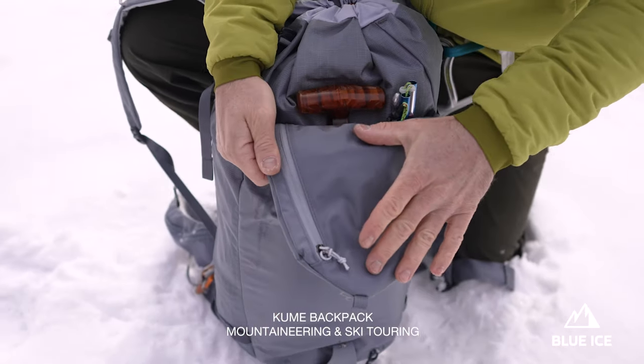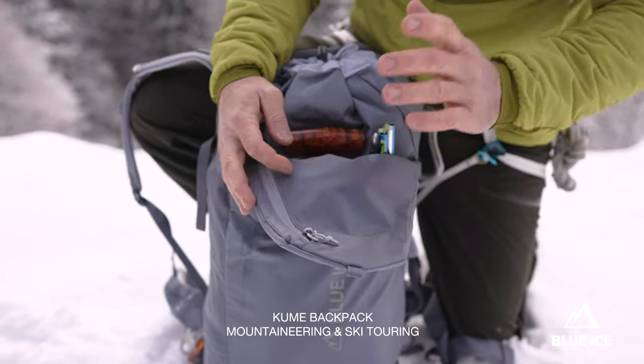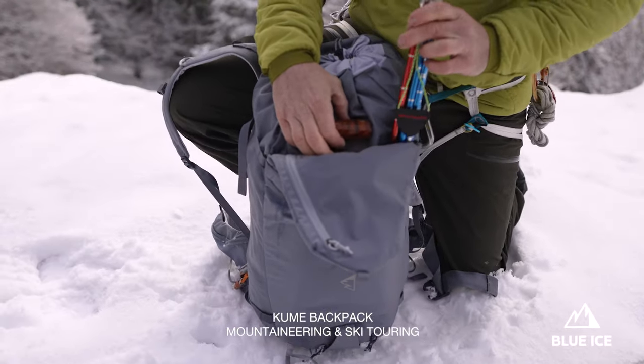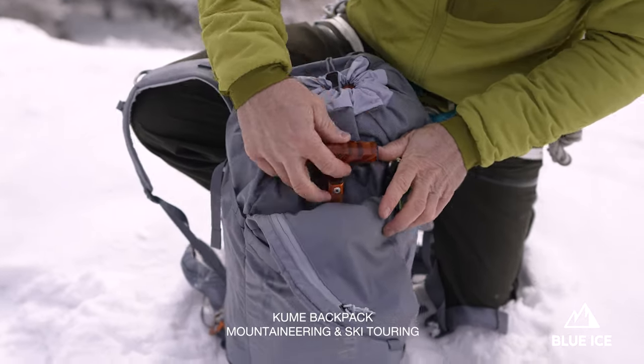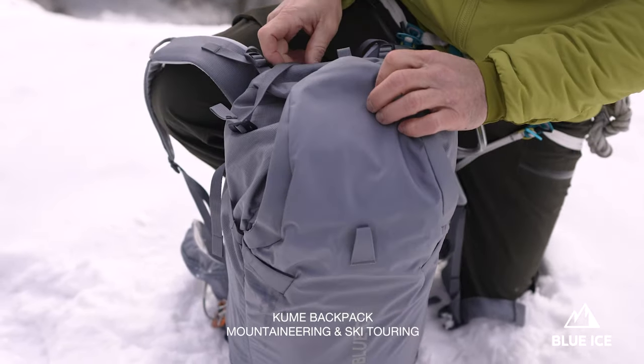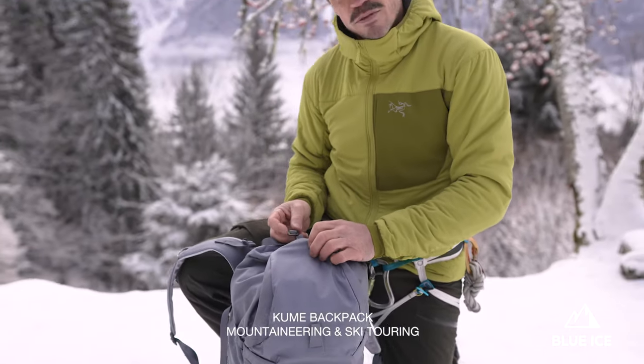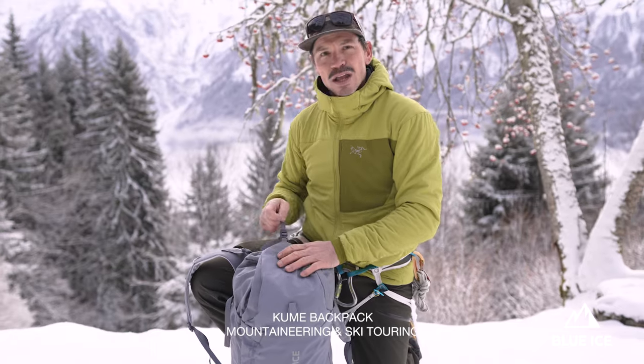There is another accessory pocket on the top, and once you open the top lid you will find the safety pocket where you can put your probe and your shovel. This Kume backpack is definitely a great mountaineering backpack that you can use in any type of terrain in the mountains — skiing, climbing, ice climbing, and so on.